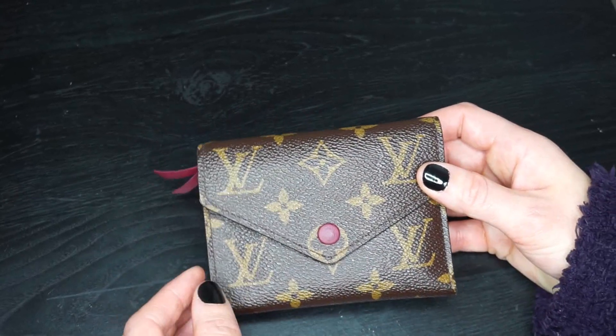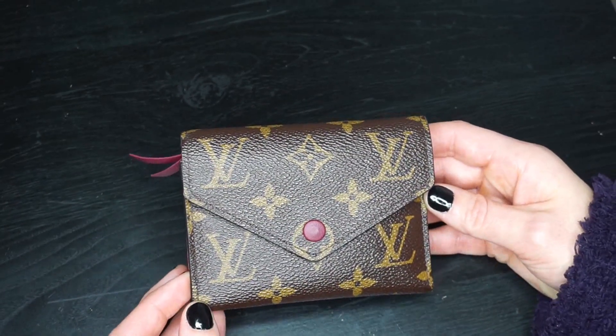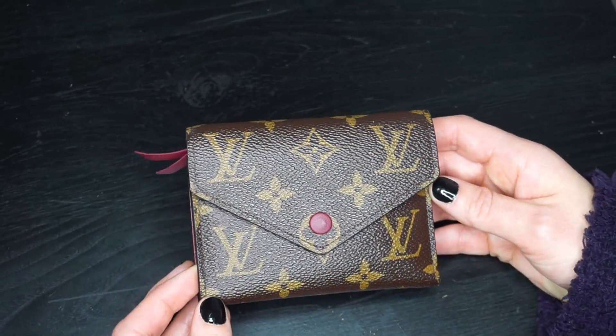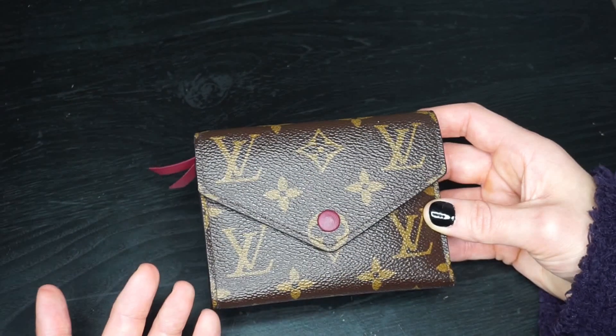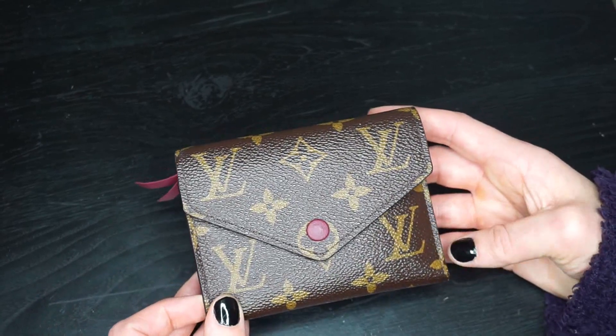I've used this the whole time I've had it. I have not switched out of it a single time. No matter what bag I use — even if I use my Pochette Metis, which is really small — I still put this in there. I'm not someone that changes my wallet often.